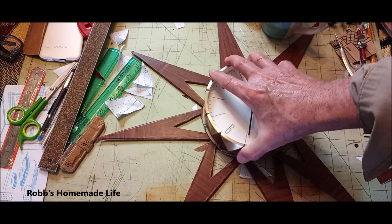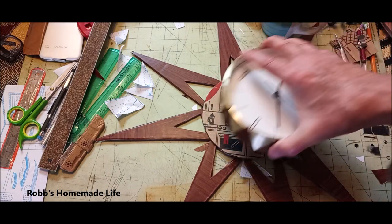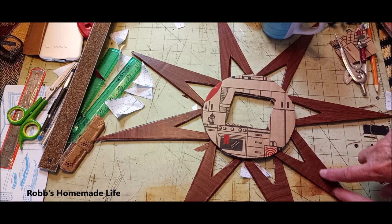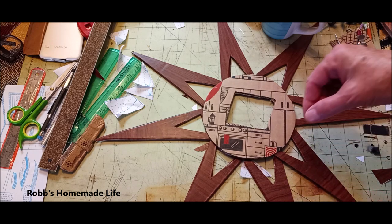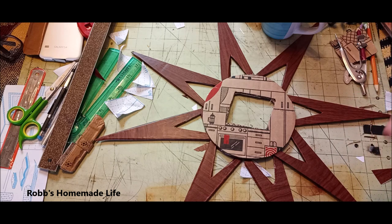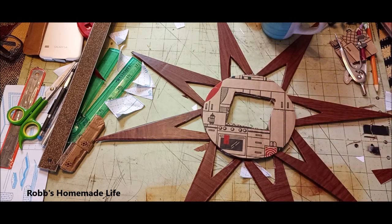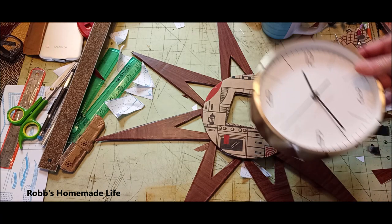I'll be gluing these on the back with hot glue. You can also stiffen these up by adding some splines made from bamboo skewers or even big popsicle sticks — something like that would give it more strength. But it's going to be attached flat to the wall, so there shouldn't be much stress put on it at all. Other than the stresses of time.